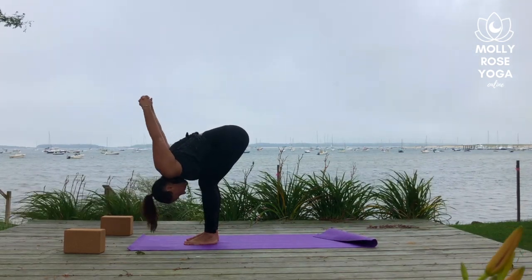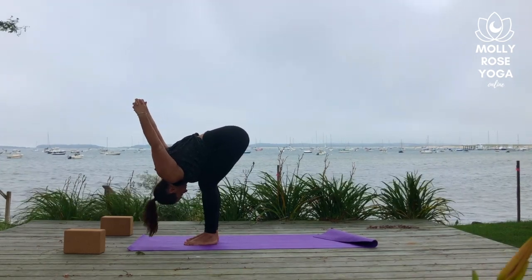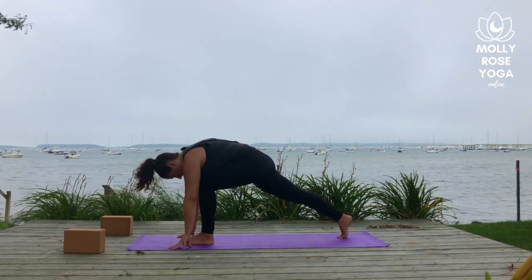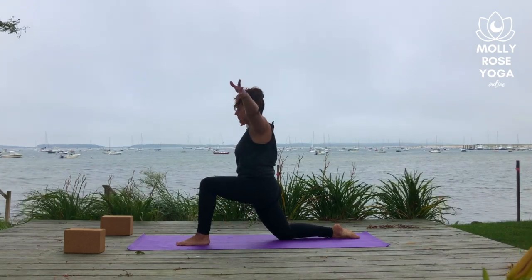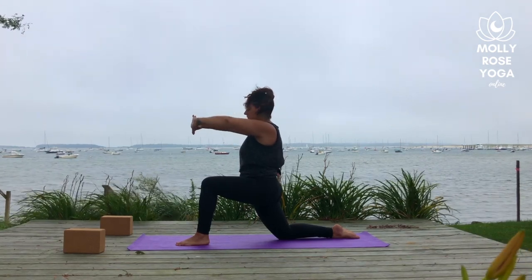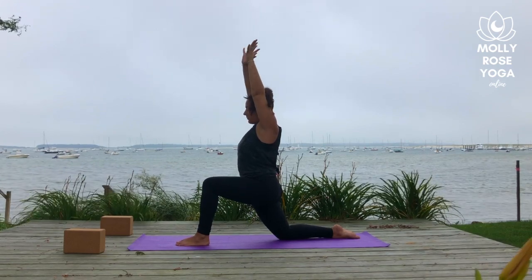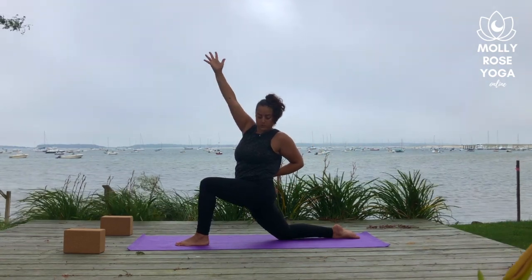Reach the clasp of hands overhead. Windshield wipe the arms slowly from side to side. Then release the hands down to the mat and step your right foot back to a lunge. Drop the knee down and sweep the arms up — Anjaneyasana. Bring the hands through heart center, interlace your fingers and flip the palms up towards the sky as you breathe in. Side bend to the left as you breathe out. Rise back up, release the hands and rotate your right arm forward and your left arm back, opening yourself up. Take the left hand to the low back, reach your right arm up and overhead, finding a slight back bend here in your twist.